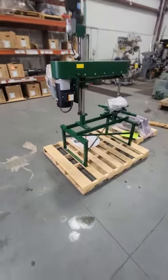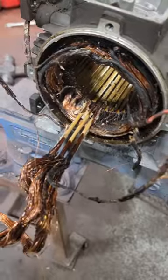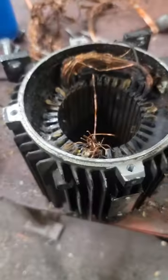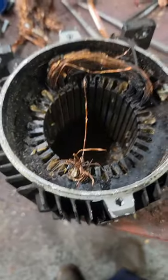We did buy a cutoff machine so we can start using that instead of the air chisel, but I really like the air chisel. Because we haven't run this through a burn-off oven, these coils are going to be super hard to remove. We need to keep these coils intact because we need to count the number of turns inside them. Some of them were a little stubborn, but I did get all of them out.